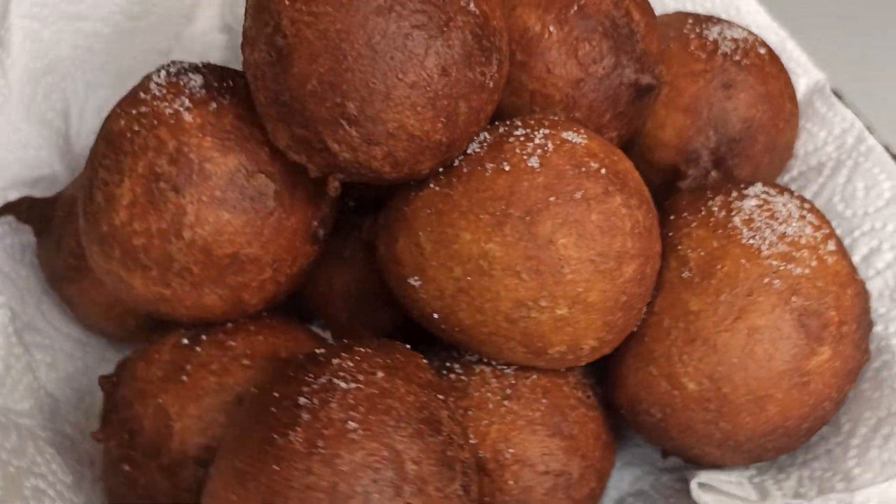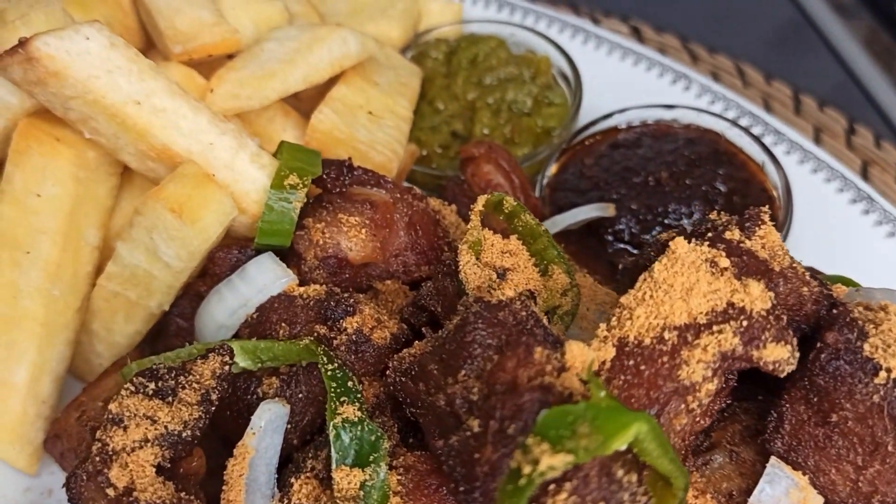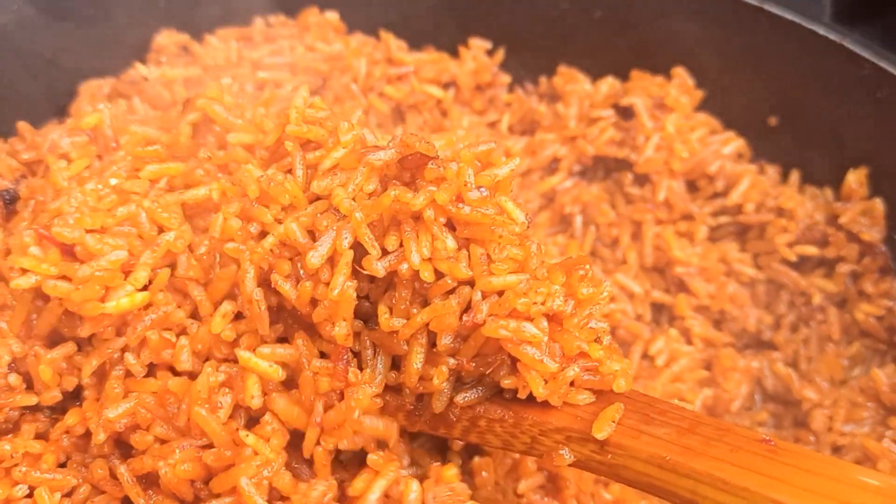Hello, beautiful and wonderful people, welcome back to my kitchen! If you are new to my channel, it's so great to have you here. Please consider subscribing and clicking on that notification bell so you don't miss any of my delicious and amazing recipes. And if you're ready, thanks for subscribing!